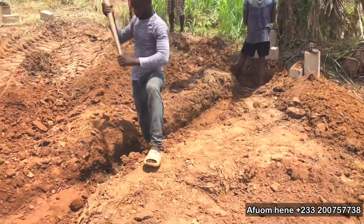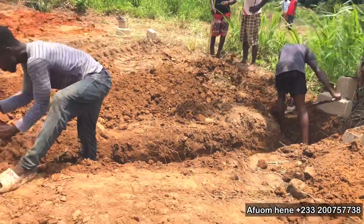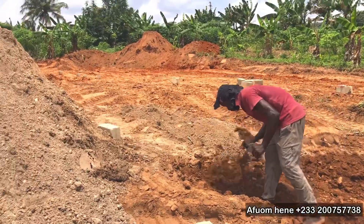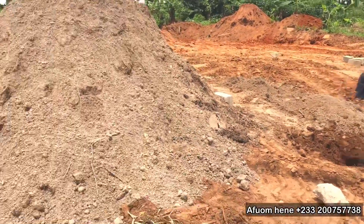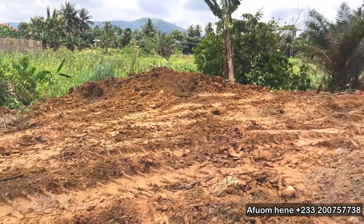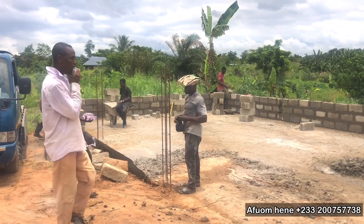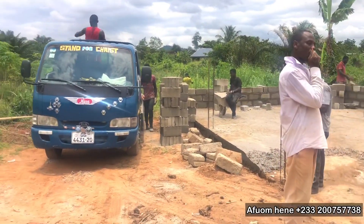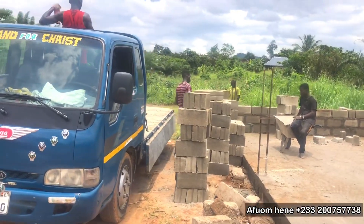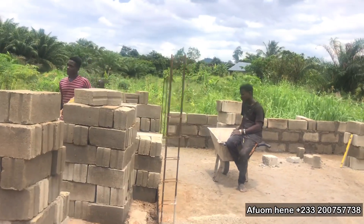The next thing that we do is to start digging the trenches that have already been marked as the foundation. Please note that here we are not digging trenches as though we are going to build a house. These trenches are going to be dug one foot deep, because only one block is going to be put down after we have done the foundation concrete. We put some foundation concrete down, which will be about 3 inches high, then we are going to lay one block on it — a 6-inch block that we are going to use for this project throughout.